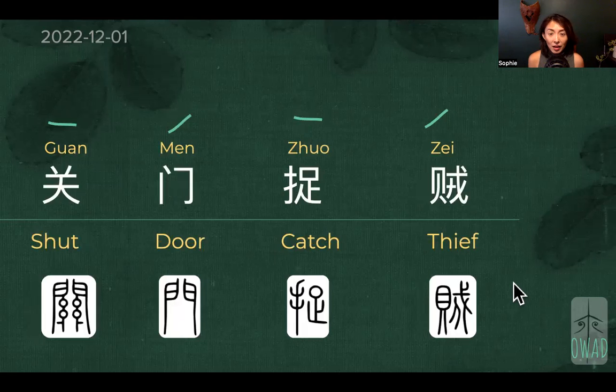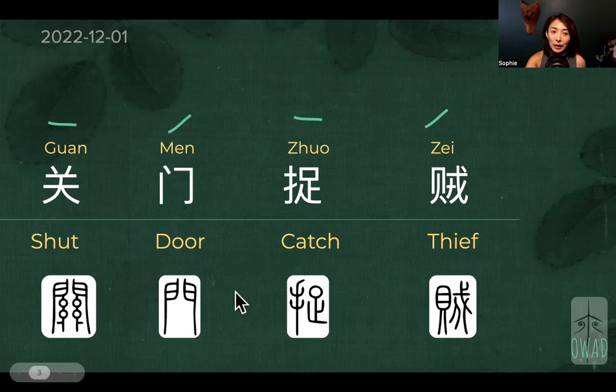Today is another strategy from the 36 Stratagems about 关门捉贼. Even for Chinese it's hard to say — there's the curled tongue and the flat tongue. Anyway, it's not about pronunciation, it's about meaning making.